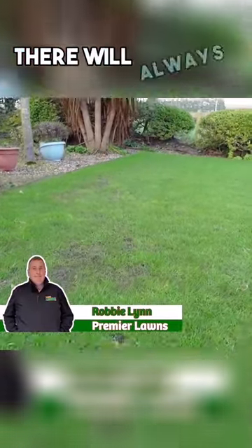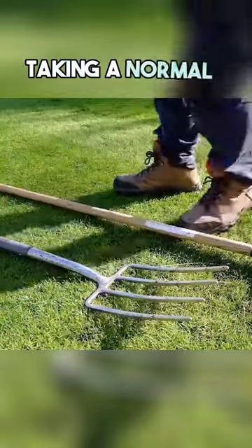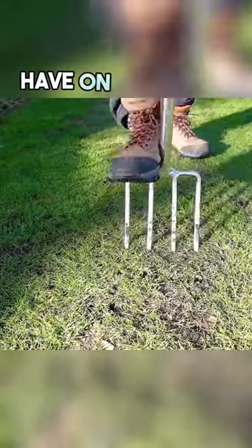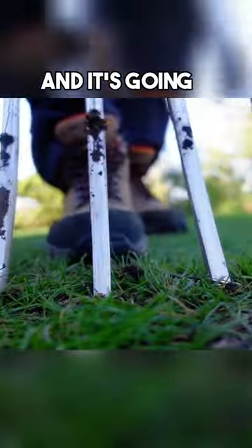As you come into spring, there will always be areas that have not fared so well. Taking a normal garden fork, aerate the localized bare spots that you have on your lawn. This is going to help get the air down into the soil and it's going to aid recovery.